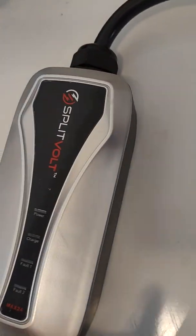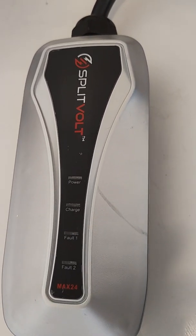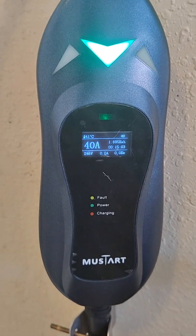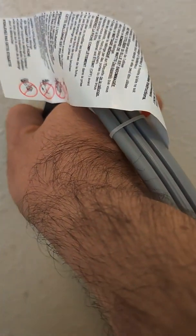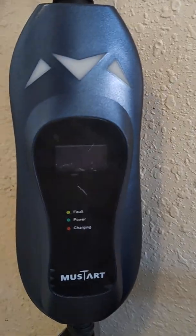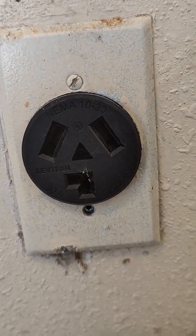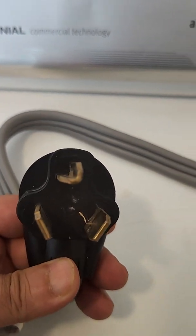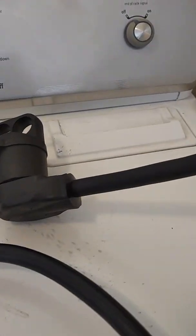Next up is the SpitVolt, which is 24-amp and much faster, as we're going to see. The last one already plugged in is the Mustart — some people say 'Mustard.' Both the SpitVolt and Mustart plug into my dryer outlet, which is a 30-amp outlet. For Mustart I'm using a converter adapter because Mustart has a 14-50 adapter and this outlet is a 10-30, while SpitVolt just has a 10-30 plug natively.